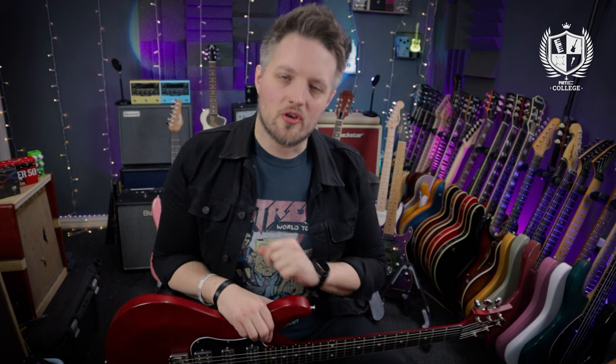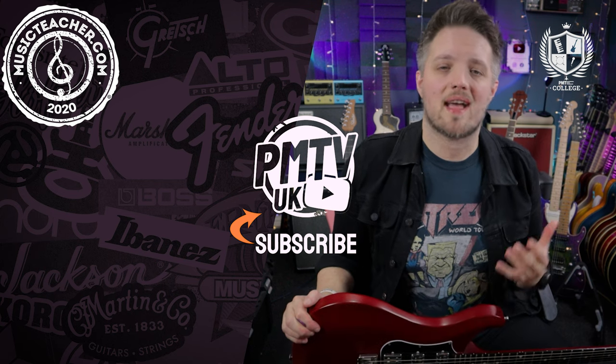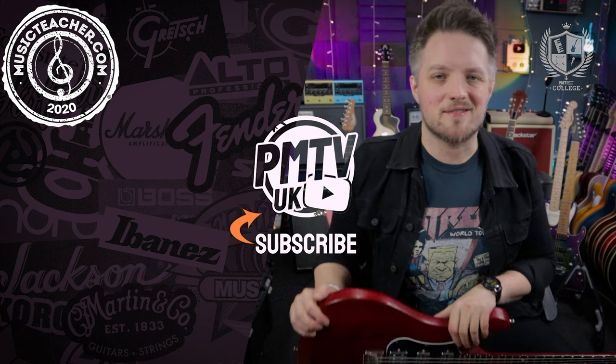There you go — five really easy, really fun warm-up exercises to get your fingers going. Let us know in the comments how you've gotten on with those exercises, and also let us know what your favorite warm-up exercises are. Don't forget to check out PMTV UK on YouTube for more free video lessons. And if you're looking for a music teacher in your local area, head to musicteacher.com — there's a great network of teachers all around the UK waiting to help you out. Thanks so much for watching!